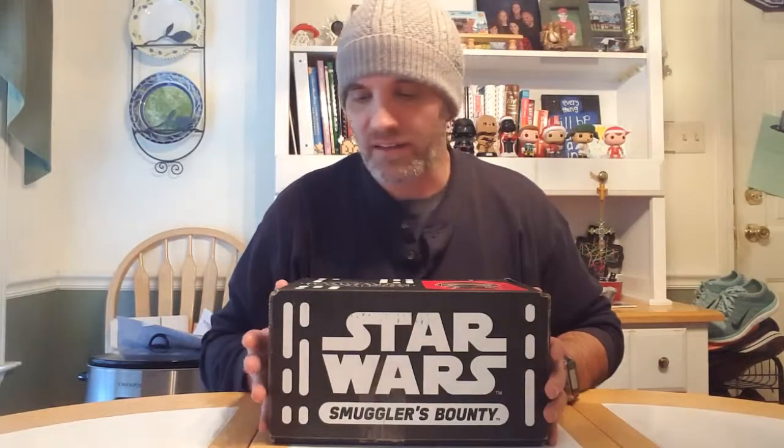It is Funko's Smuggler's Bounty subscription box. I got the second one actually before I got the first one. This is the first one they came out with in November. I subscribed in January to get the second box and had the opportunity to get the first box as a bonus, which I did. This one is based on the First Order - if you've seen the movie, the First Order is the evil force that replaced the Empire. I thought it was pretty cool that Funko's Smuggler's Bounty's first box is about the First Order.